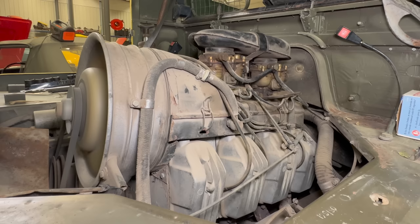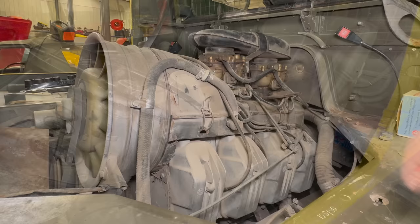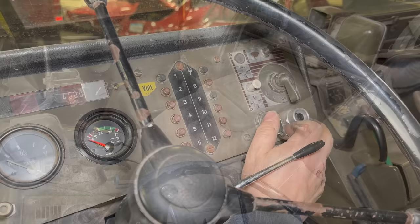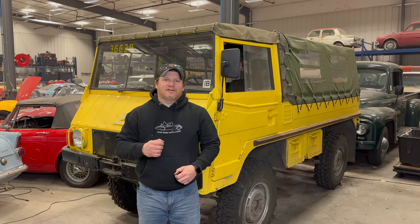Sometime in a future video I should rebuild the carburetors — I have not done that since I've owned this vehicle. But in the meantime I'd like to drive it, so for now I'm going to put all this back together. Everything is back together now and it should start easily. Looks like it's fixed — that's going to be it for today. Look for more Pinsgauer videos in the future. This goes to show you can never estimate how long it's going to take to do something on an old car — there is always something that happens. If you want to see more things that make my life difficult, comment below and click subscribe.